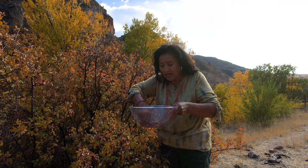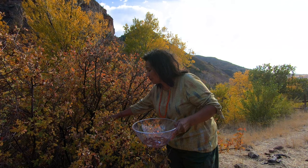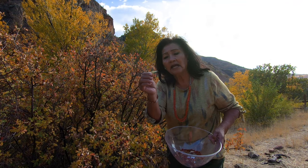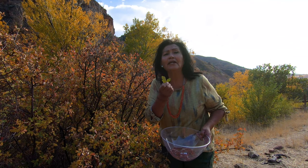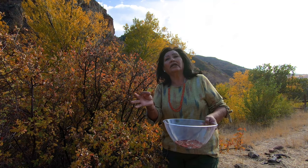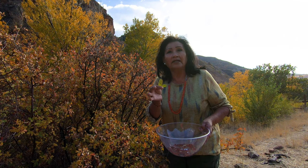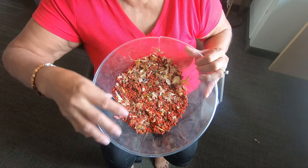They can look different, but these have three leaves. I remember when I grew up, my little friends would say, 'Oh my gosh, you're eating poison ivy!' and I'd just chew them down and they'd look at me like I was crazy. But they were sour and wonderful. As we progress in this video, you will see how I clean them and how we're going to make the pudding.